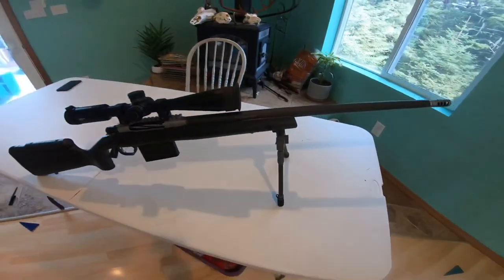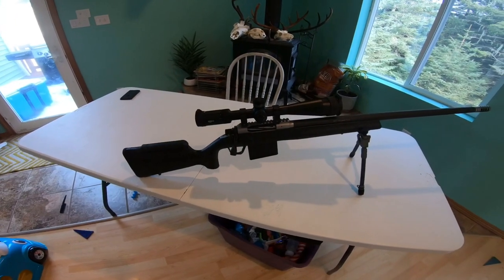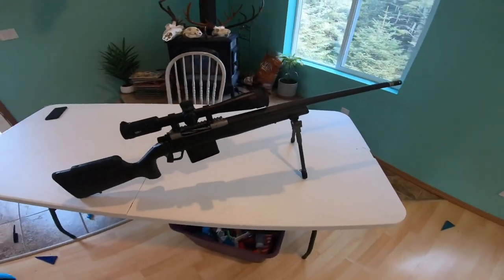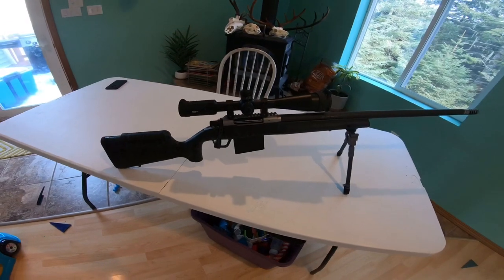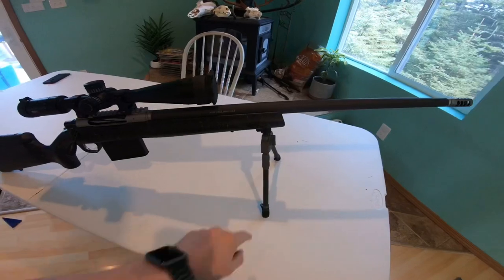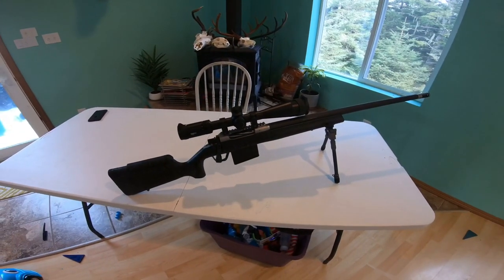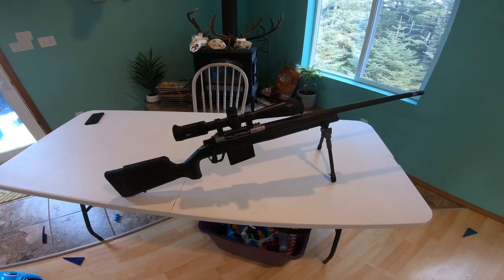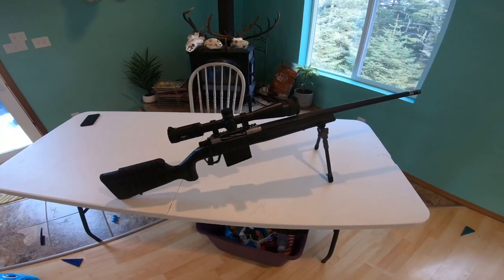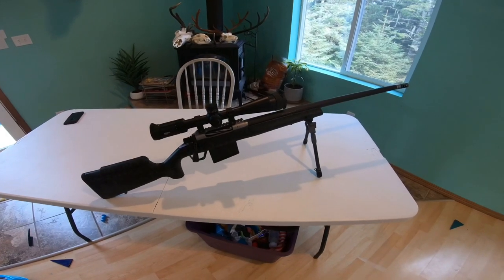I don't have a whole lot of negative things to say about it. For the whole setup, I've weighed it at around 11 pounds with the scope — not including the bipod — and with an empty mag it comes in around 11 pounds. Definitely not bad for a Lapua; it's definitely a hikeable gun.